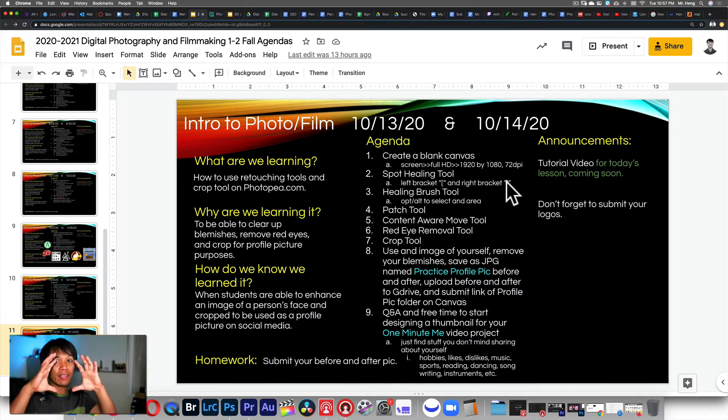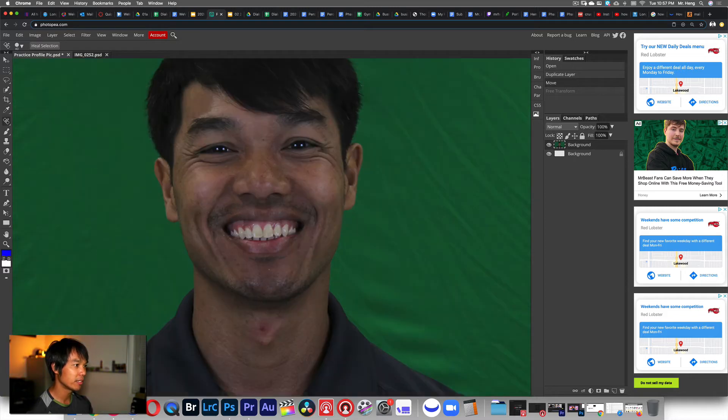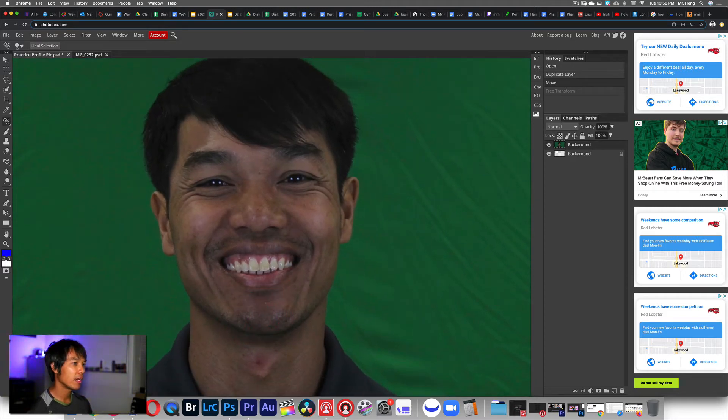Click and hold that tool and you'll see the Spot Healing Brush tool. I'm going to make it bigger by pushing the right bracket key and smaller by pushing the left bracket key. You want the brush to be just a little bit bigger than what you want to remove. Then click once or click and drag around the area you want to remove, then let go, and it'll automatically look for an area that matches the skin tone and replace that spot with that area.